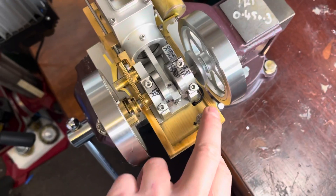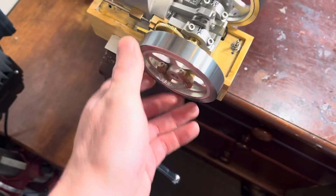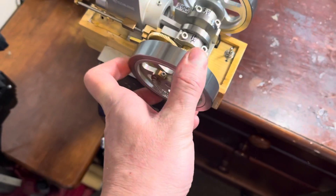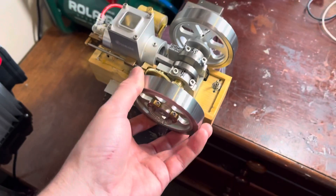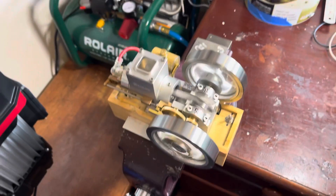OK, switch on and we'll just go past top to the centre a couple of times, pull some fuel in and see how we go. It might take a couple of times. There we go.